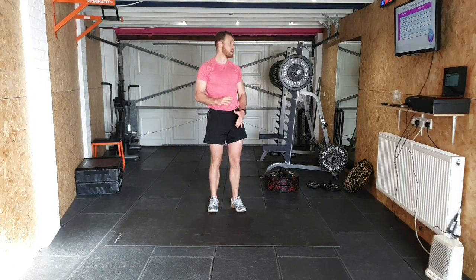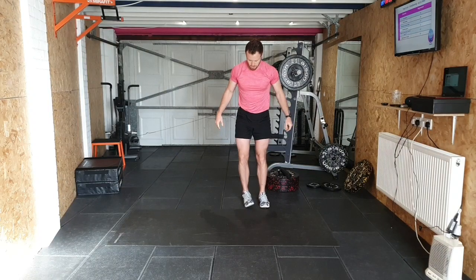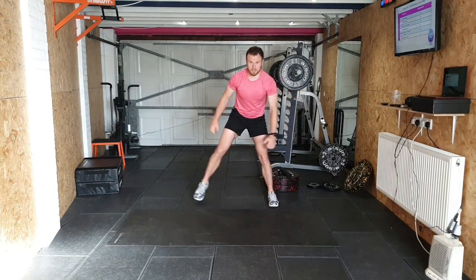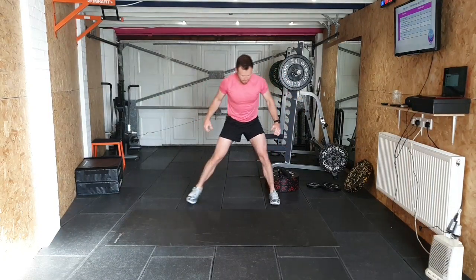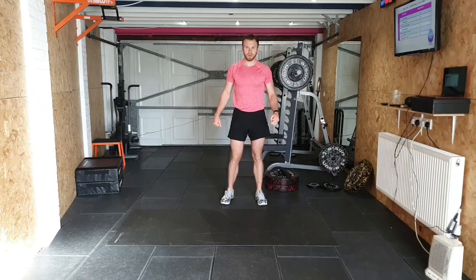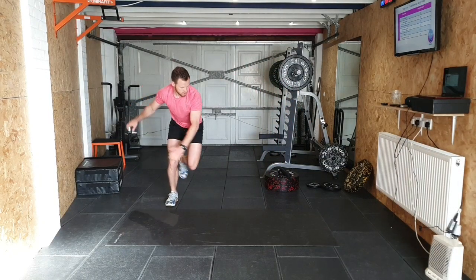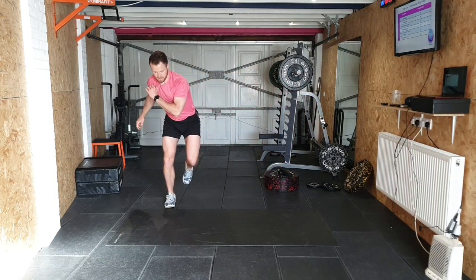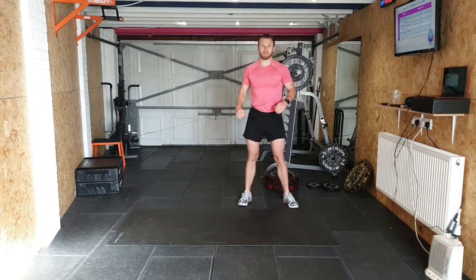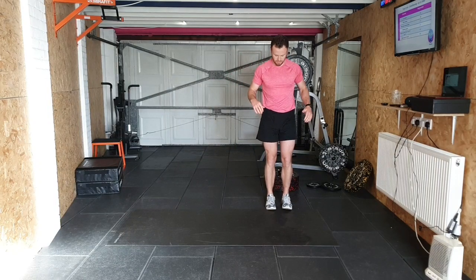Let's get into it. Exercise one is the ice skater. Level one, all we're looking for is stepping to the side and stepping back — big step, tap that foot to the inside and back. Nice and easy for level one. Level two is where you're jumping across, landing, trying to keep one foot off the floor, then jumping back. Alternating sides, 10 on each side. We're going to go through these one by one. Join me — 10 on each side for these ice skaters.